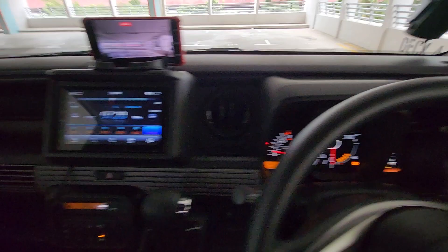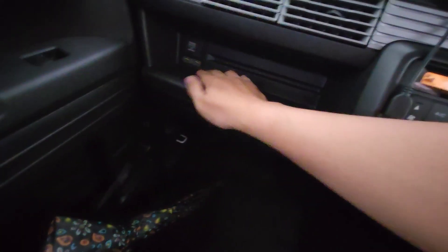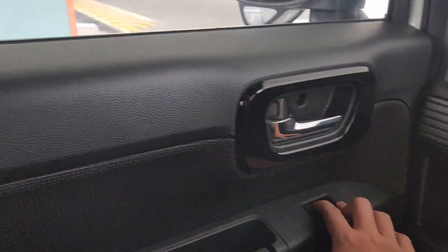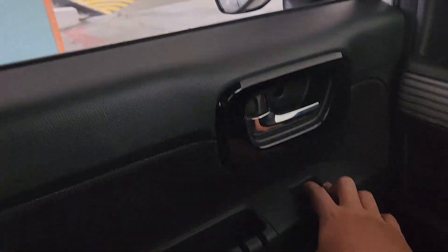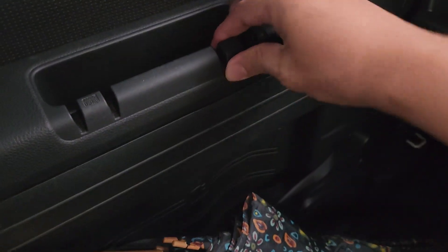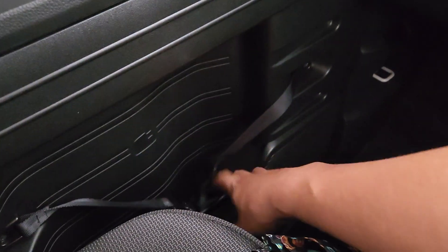There are 2 cup holders — one over here and another one here. This one can charge your phone and any devices; USB charging is available too. To bring down the side window is here. This side pocket can hold your stuff, and here you can put a small cup or small water bottle.